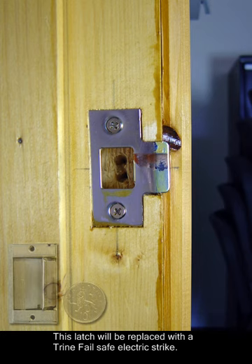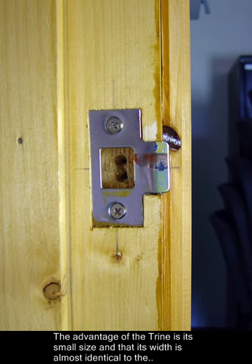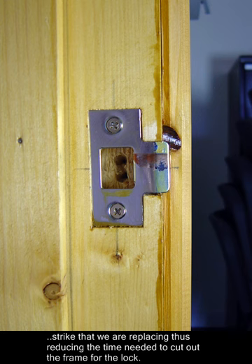This latch will be replaced with a Trine fail-safe electric strike. The advantage of the Trine is its small size and that its width is almost identical to the strike that we are replacing, thus reducing the time needed to cut out the frame for the lock.